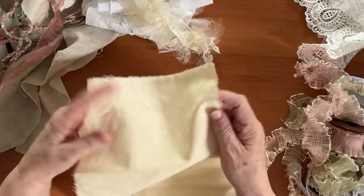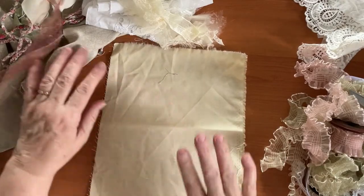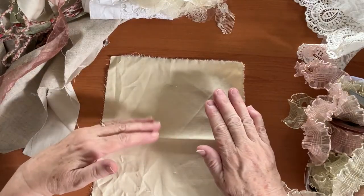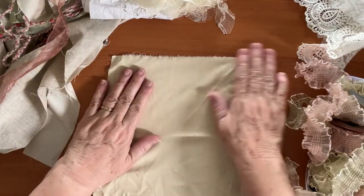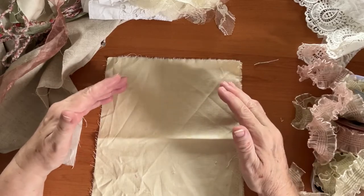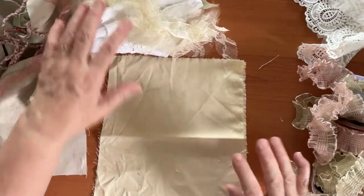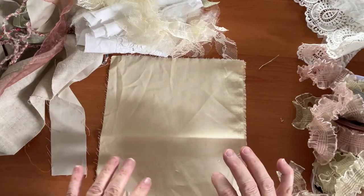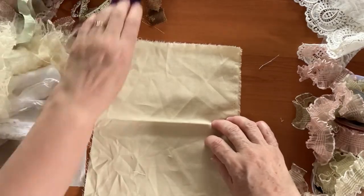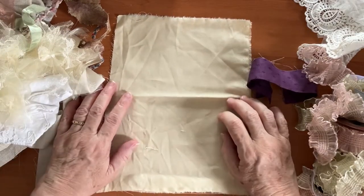I've got just a piece of fabric which I didn't even iron - I've just torn a piece off. It's a very pale yellow; I wanted cream but didn't have any I was willing to chop into. I think the yellow coming through at the top and bottom might be nice. I've surrounded myself with lots of materials in pinks, greens, browns, creams, a bit of white, and even some purple - all scraps from quilting and making journals.